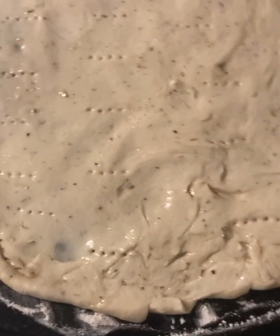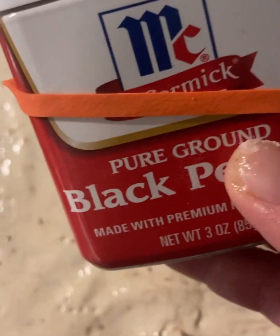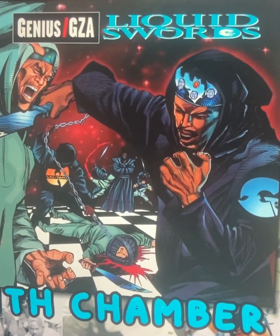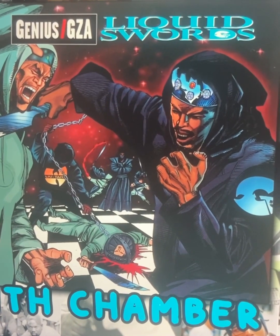Next, we're going to work on the crust — just pinching together the edges. You can grab it and kind of bend it over and flip it all the way around. Make it to the sizing of your desire. I like not too much crust — I like thin crust and don't go crazy with it.